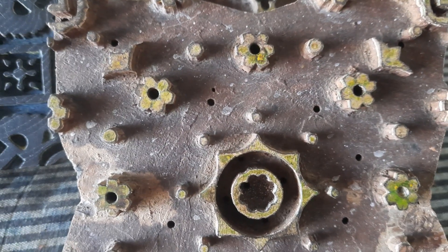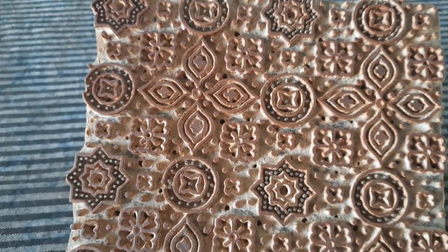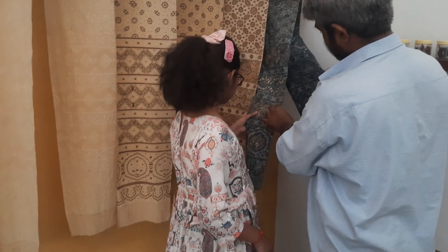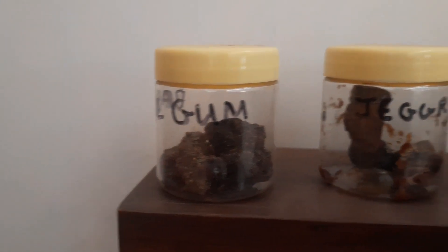The geometric patterns of the Ajrakh block print are inspired by Islamic architecture, and the intricate 16-step process of creating the textile ensures that the colors don't run when the fabric is washed.